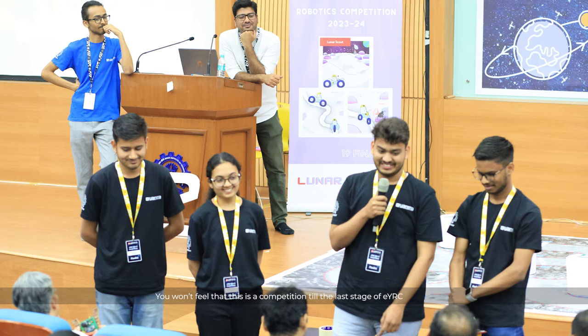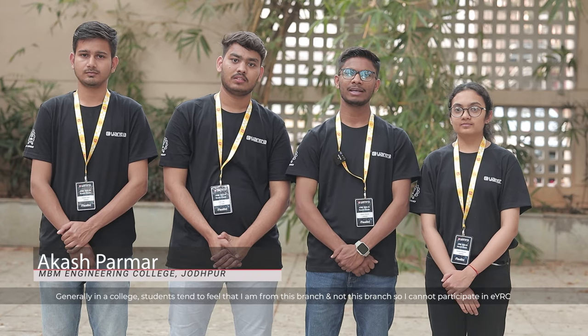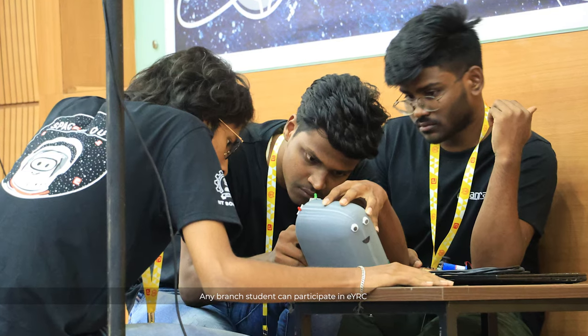Until last year, you will think it is just a competition — like sitting in class, learning, and having doubts that you can ask. Don't think that because of your branch in college you cannot participate in E-Entra.